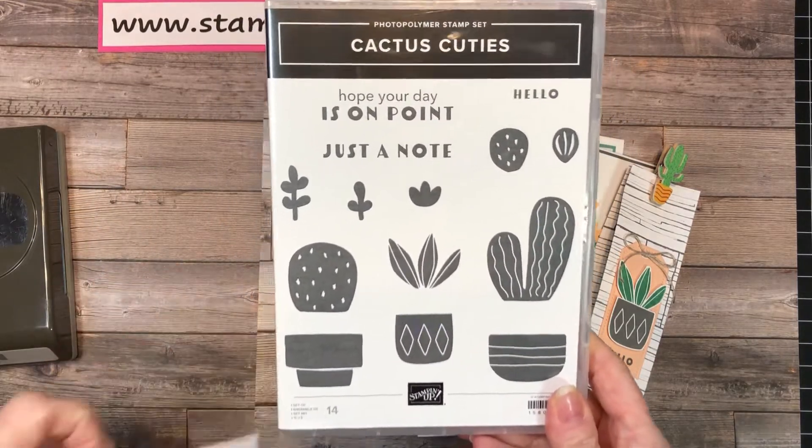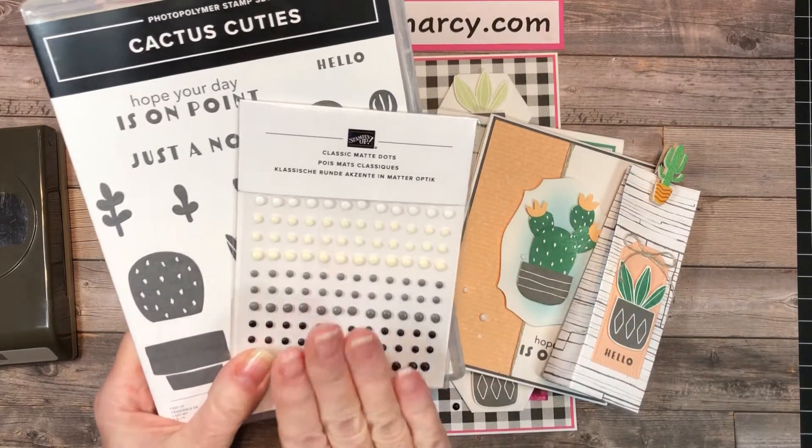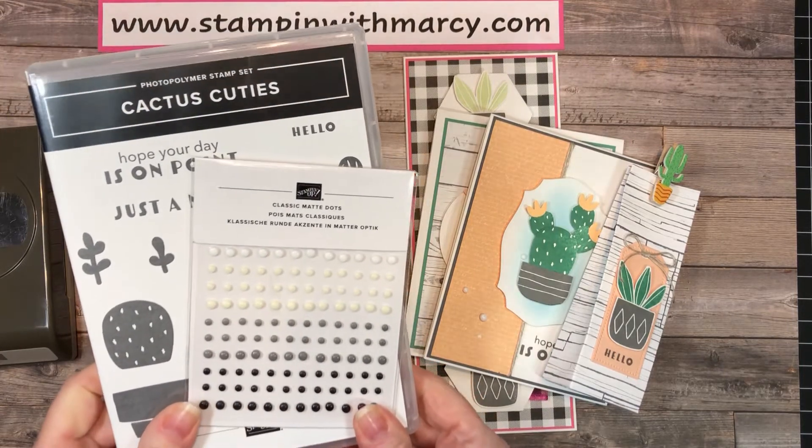Option one is just the stamp set and it includes the classic matte dots, and that price is $40.